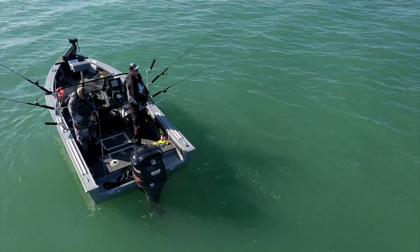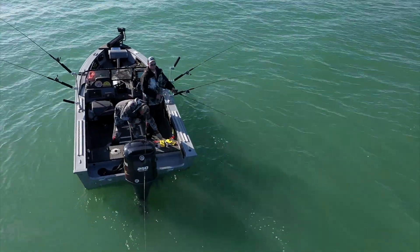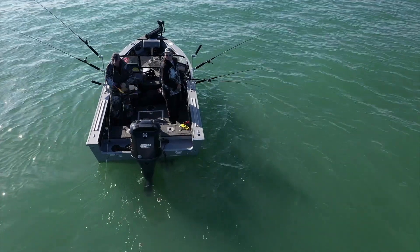The nice thing about that is I'm covering the same water that I was covering before. The only difference is I don't have to worry about controlling the boat along the way — I can catch fish, have fun, and that's what it's all about.